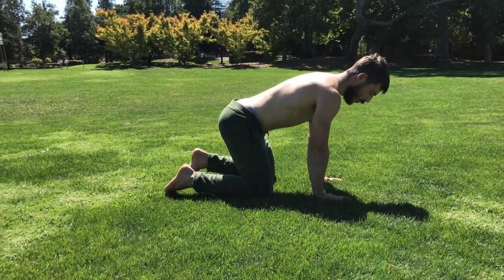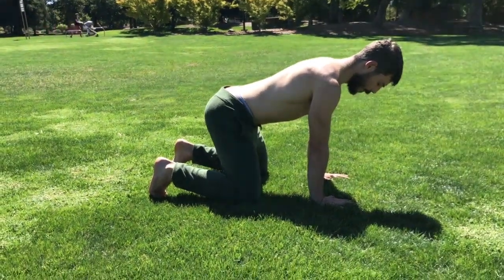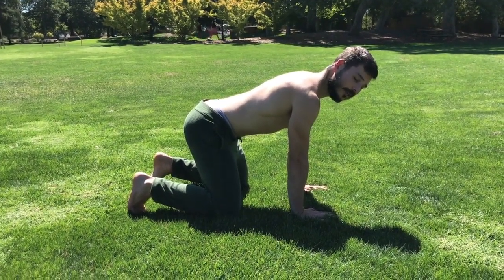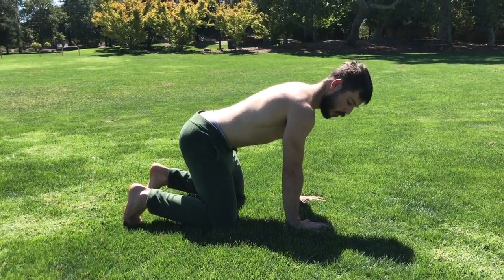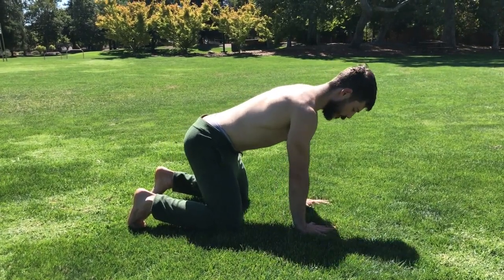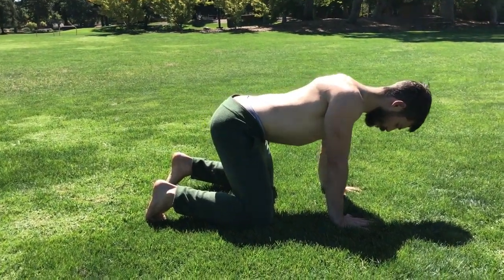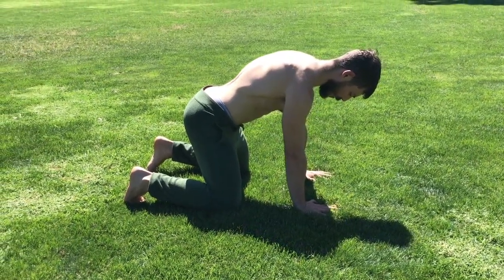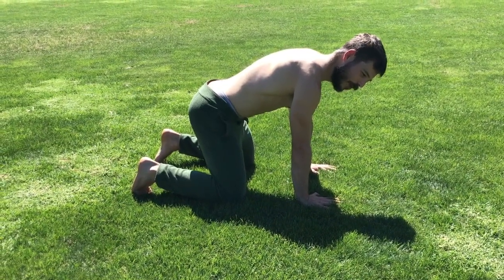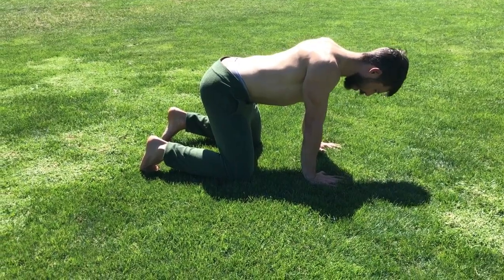To get started, we're going to do some scapular push-ups. I'm going to think about pulling myself to the ground while keeping my arms straight. One thing we can do to really activate those lats and mimic a pulling sensation is to rip the ground apart — sliding my hands out but keeping them stable, spreading the floor. I'm going to think about pinching my shoulder blades together, and as I push away I can think about crushing the ground. When going into the scapular push-up, spreading that floor apart is definitely recommended.